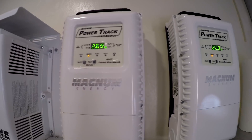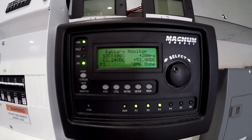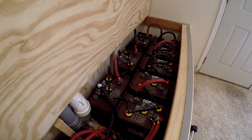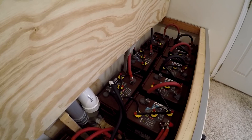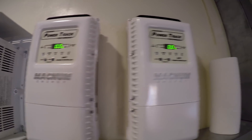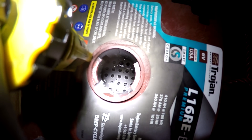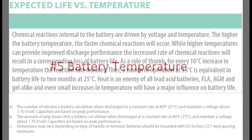Number 6: equalization. This one's a little tricky — there's no exact science as to how often and for how long you should equalize. Trojan recommends two hours once a month for my L16s, but I tend to back off a bit because my batteries are usually between 80 and 100% charge and brought to 100% every day. I think two hours every month might be too much, so I'm doing one hour per month.